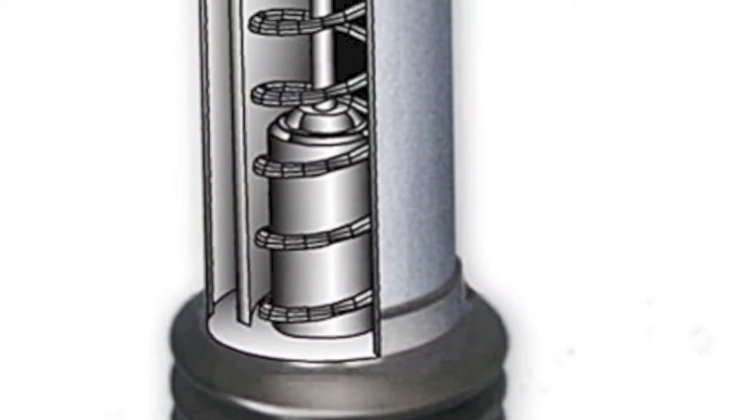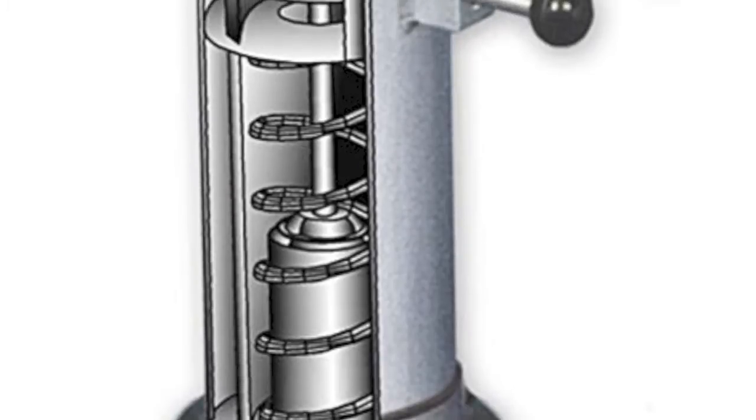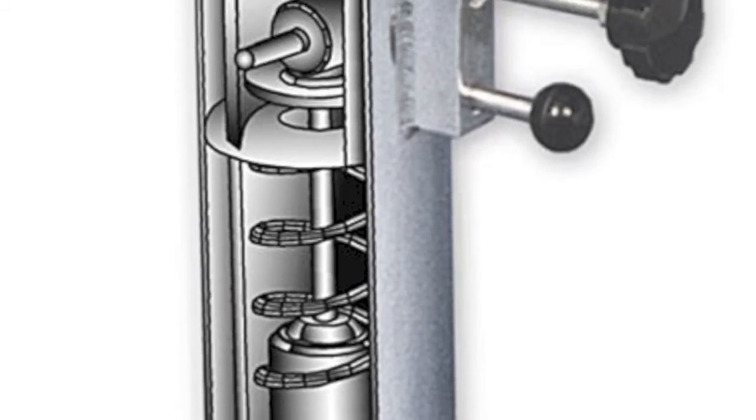This is not just a spring inside a tube, but it's a true engineered dampening system.